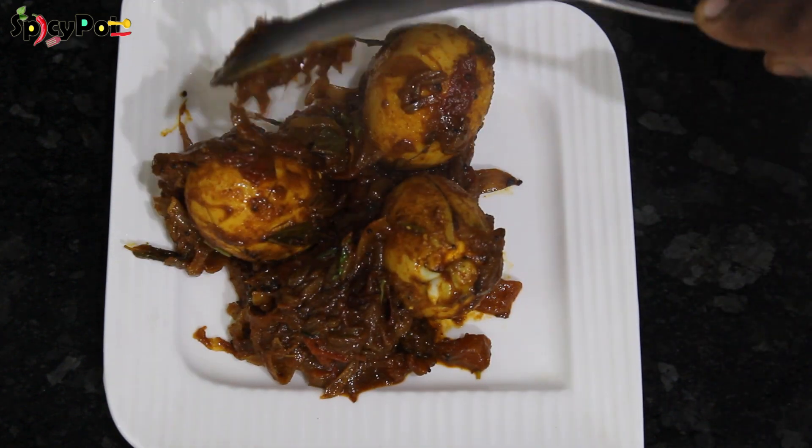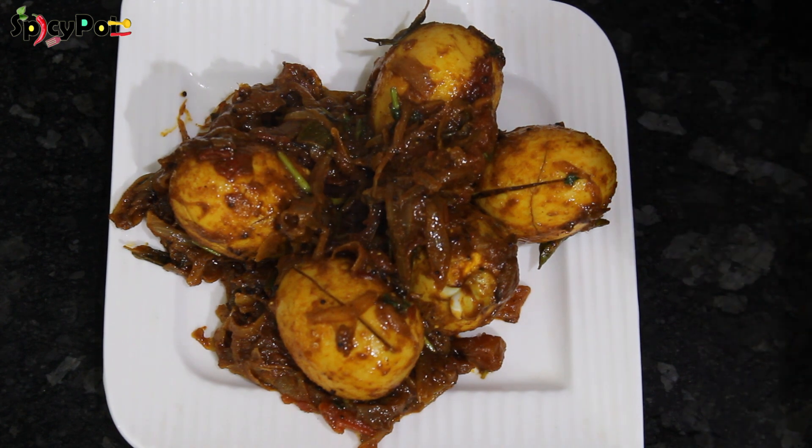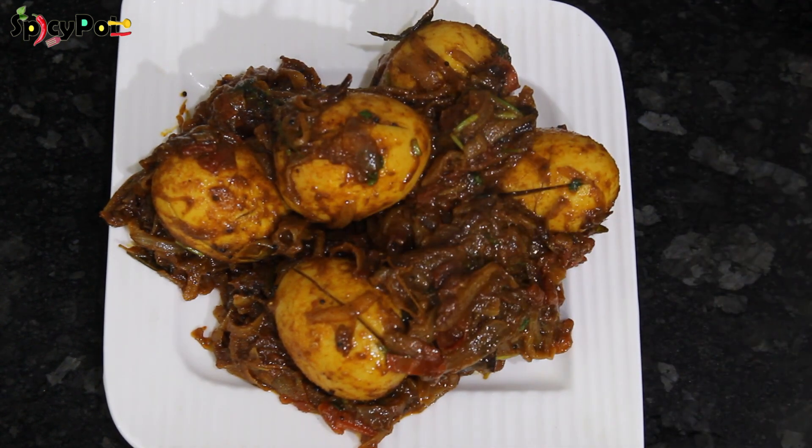Hi Friends! Welcome to Spicy Pot! In the Spicy Pot, we have a very simple side dish and we will try to make a side dish. The ingredients are in the description.